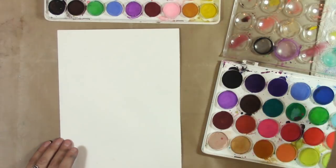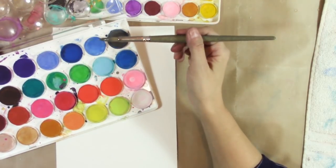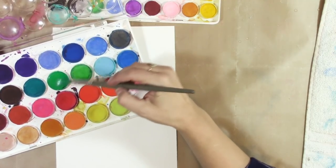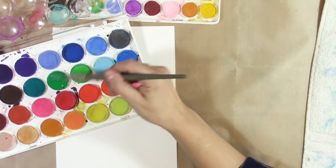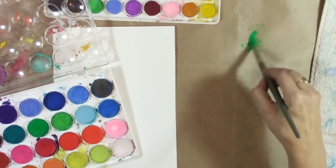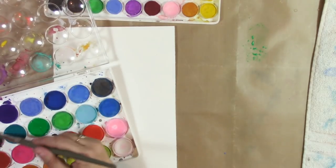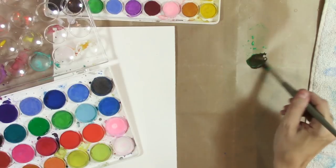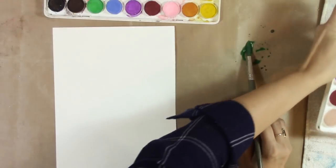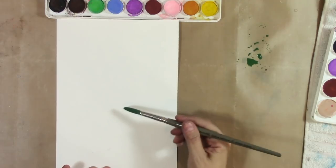I'm going to start with a green. I like earthy greens — my favorite is Apatite Genuine by Daniel Smith — and I don't see a really nice earthy green here, I see this kind of emerald green, but guess what, we can mix it. There's some good pigment in there. Is it the highest quality? No. Is that okay for our purposes in this video? Yes it is.